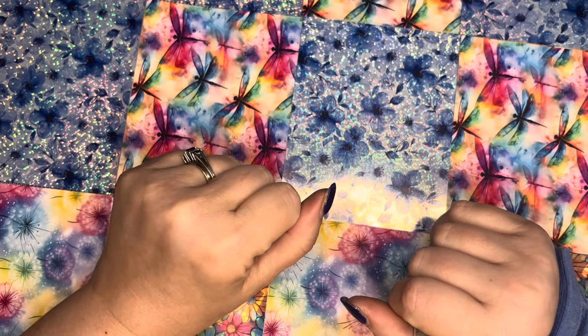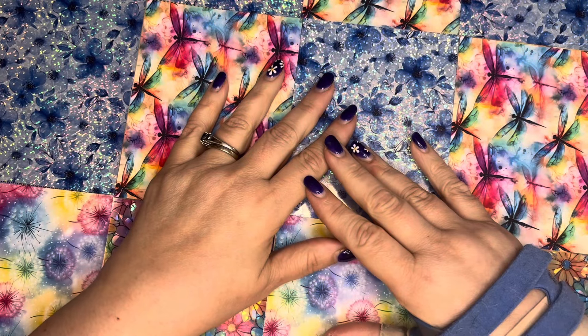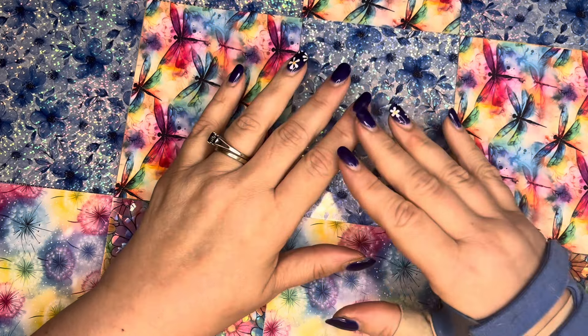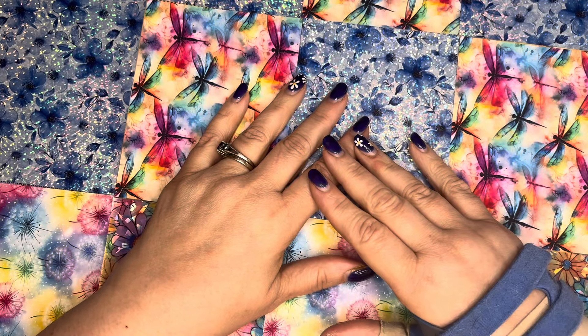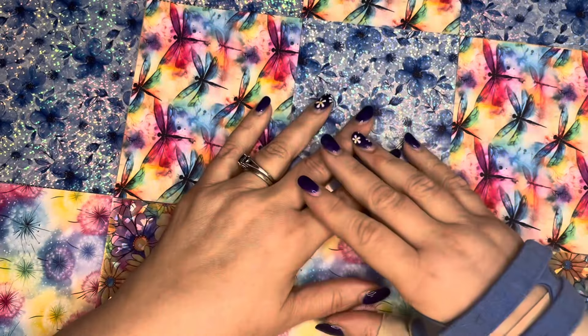Hi everybody, it's Heather with Diamonds and Dragonflies and welcome. Today I am going to be starting my comparison project. So if you watched my sneak peek of the Art and Soul kit 'Enjoy the Little Things,' which is of Winnie the Pooh from Reagan Kubasek, you saw that I received two of the same kit.